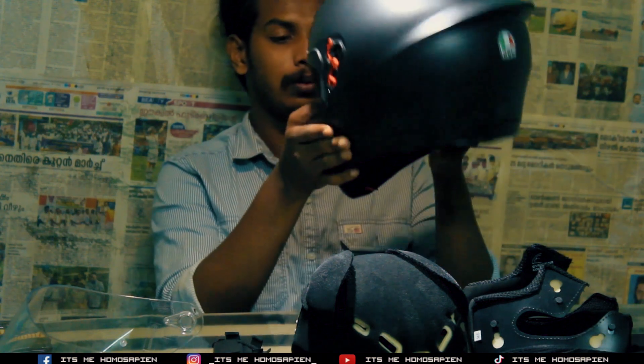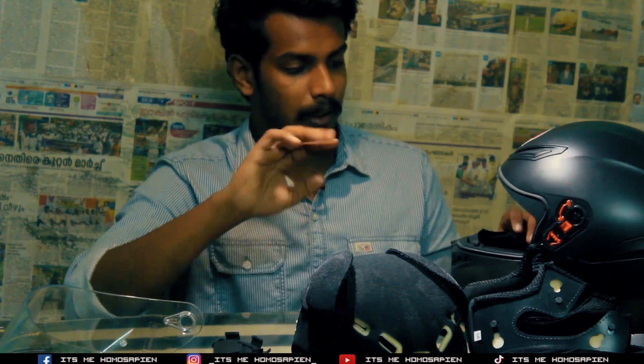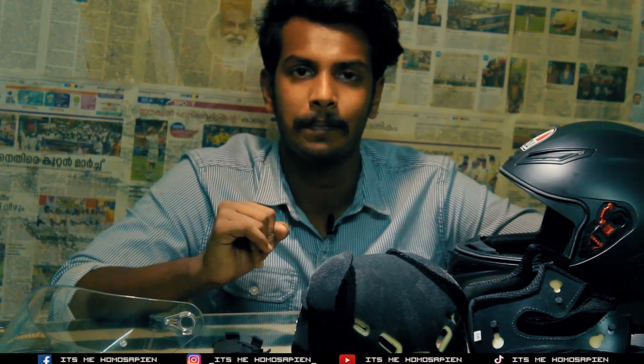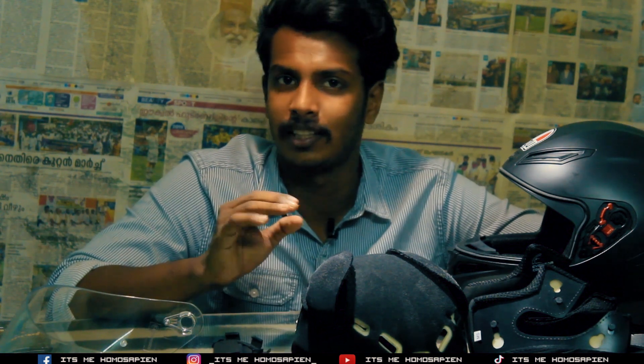I hope you enjoyed this video. Please like, share, and subscribe. Stay tuned, bye — it's Homo Sapien.